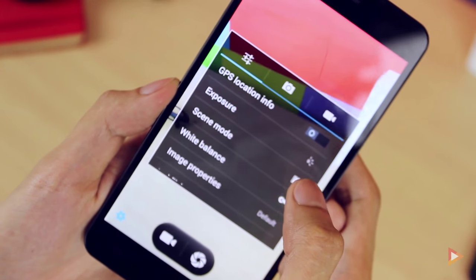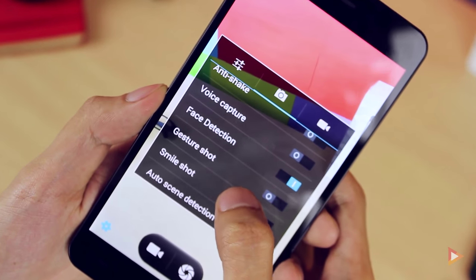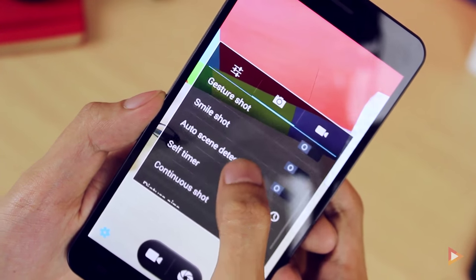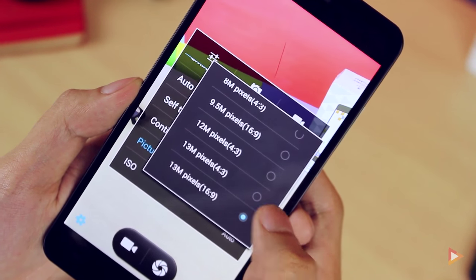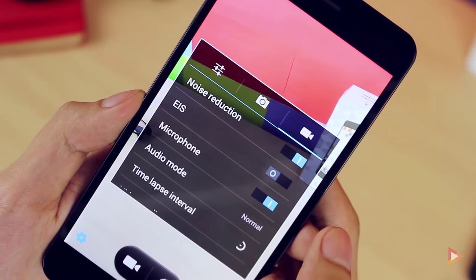For the camera features, it has anti-shake, voice capture, face detection, gesture shot, smile shot, photo scene detection, self-timer, and continuous shooting. The rear camera supports 13 megapixels with 4:3 and 16:9 aspect ratios, and ISO up to 1600.